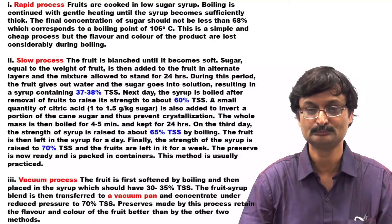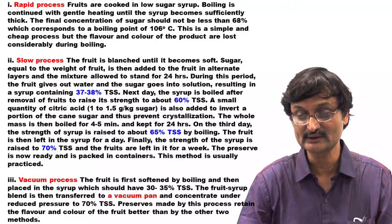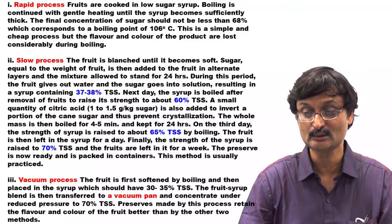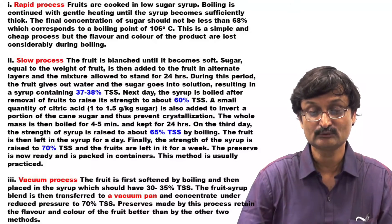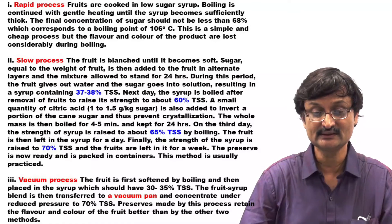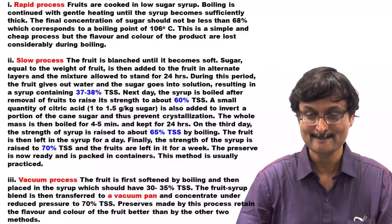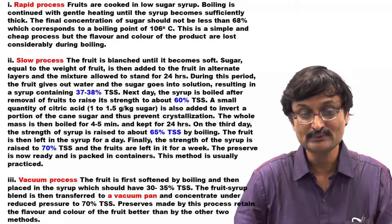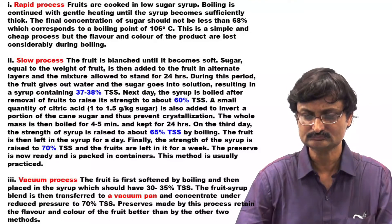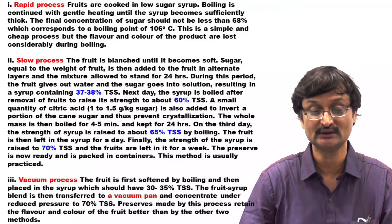Rapid Process: Fruits are cooked in low sugar syrup. Boiling is continued with gentle heating until the syrup becomes sufficiently thick. The final concentration of sugar should not be less than 68%, which corresponds to the boiling point of 106 degree Celsius. This is a simple and cheap process but the flavor and color of the product are lost considerably during boiling.